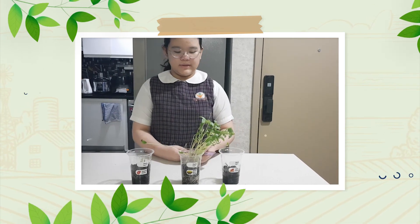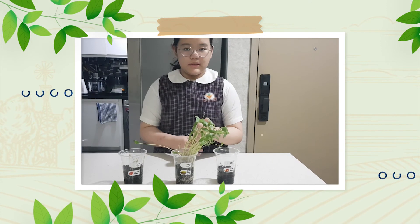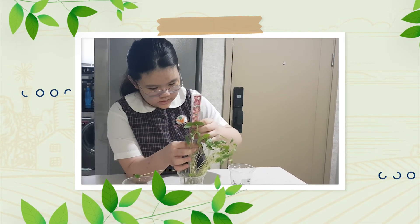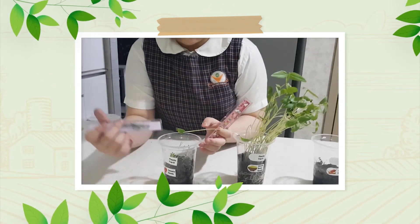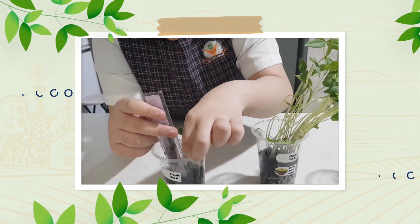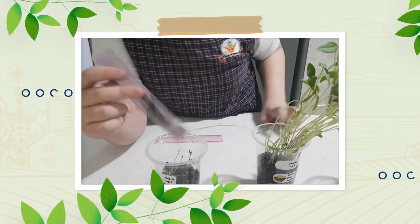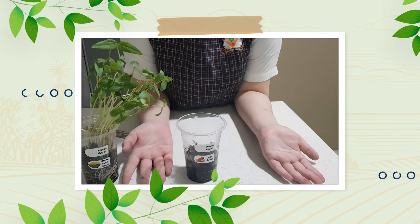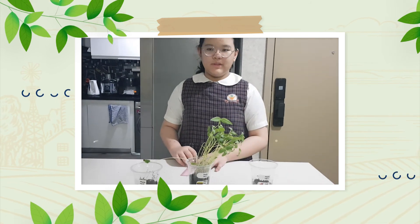Today, we are going to be talking about these three seeds: the chili seed, the green bean seed, and the tomato seed. The materials we need are soil, seeds, and water. The green bean is 21 centimeters tall. For the tomato seeds, it's 4 centimeters tall. And for the chili seeds, there aren't any seedlings or plants, so we're not going to measure this one. Thank you for watching the video. Goodbye.